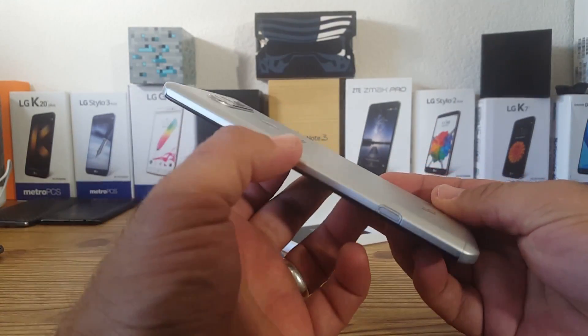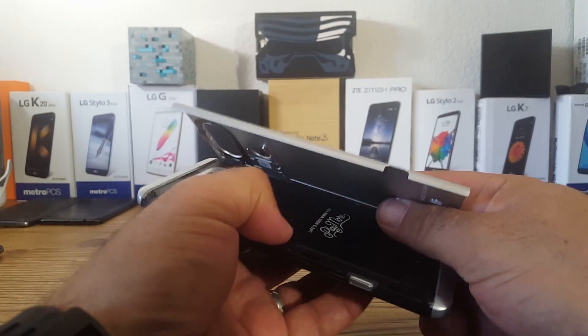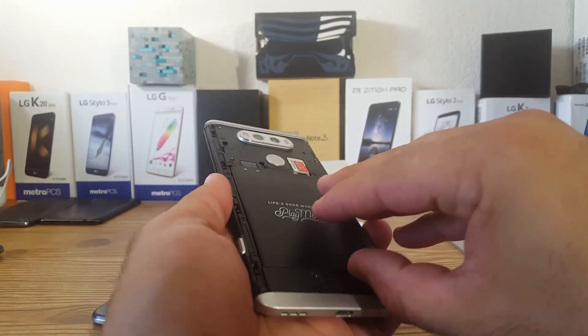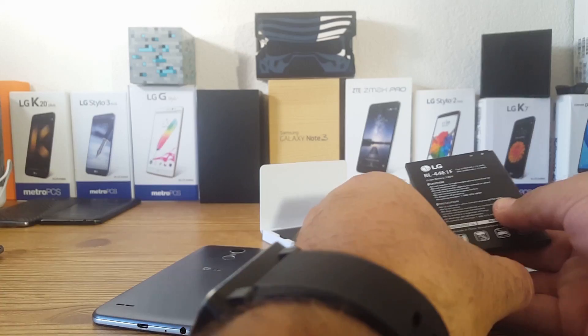I got the trusty LG V20 here — absolutely love this device. There's a button on the side which opens up the back cover, giving you access to the battery, SIM card, and micro SD card. On the back of the battery it says 'Life's Good When You Play More.'